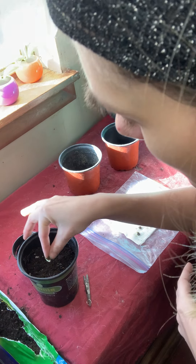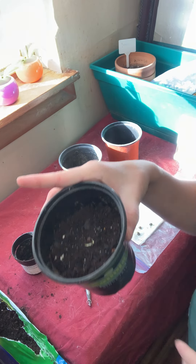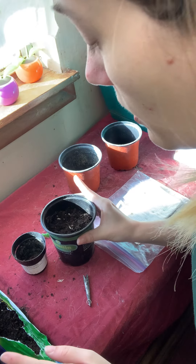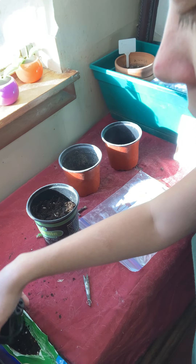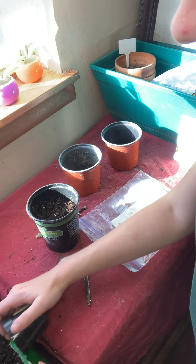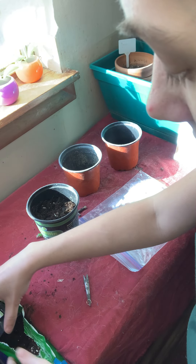Here we go, first one in. You can just put it in sideways like that and gravity will do the rest of the work, because when the plant starts to grow its stem will automatically seek out sunlight and warmth, drawn towards the warmth of the top layer of soil from sunlight.